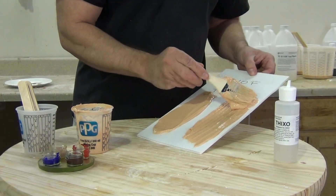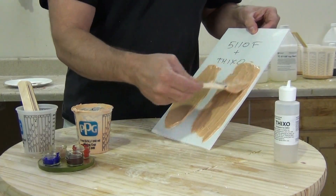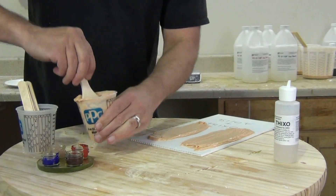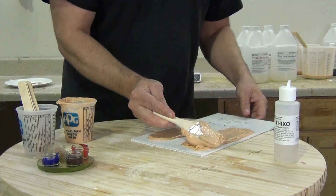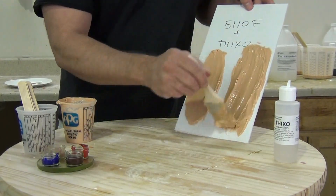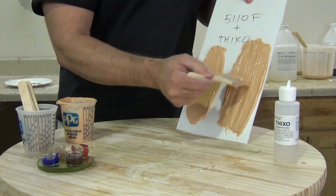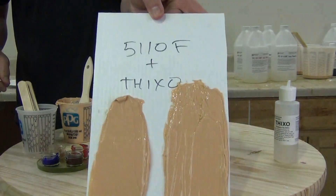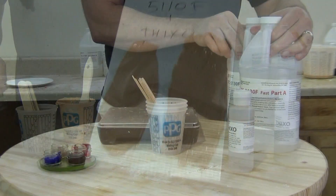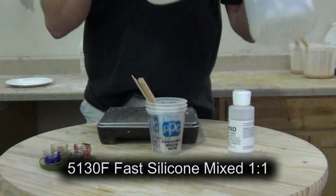We wind up with a nice thick thixotropic paste that stays on a vertical surface. If you're making quick brush-on molds, this is really important knowledge, because with the 5110F you can make some really nice fast glove molds by adding that Thixo additive and then making a quick plaster-banded shell over the top. At the end of this video, I'm going to link to a couple of previous tutorials that go more in-depth on that.